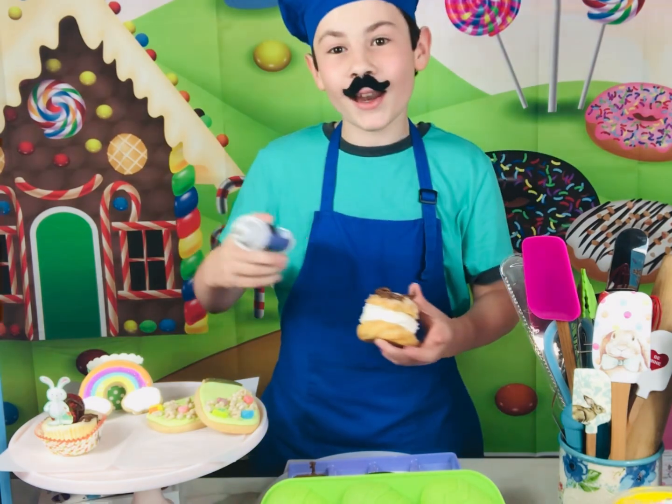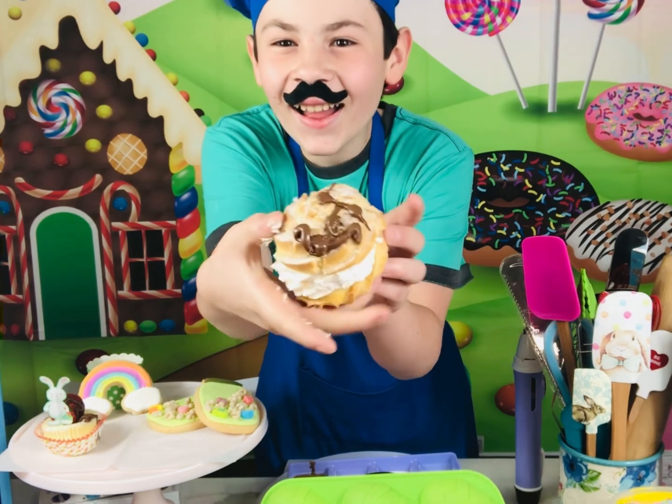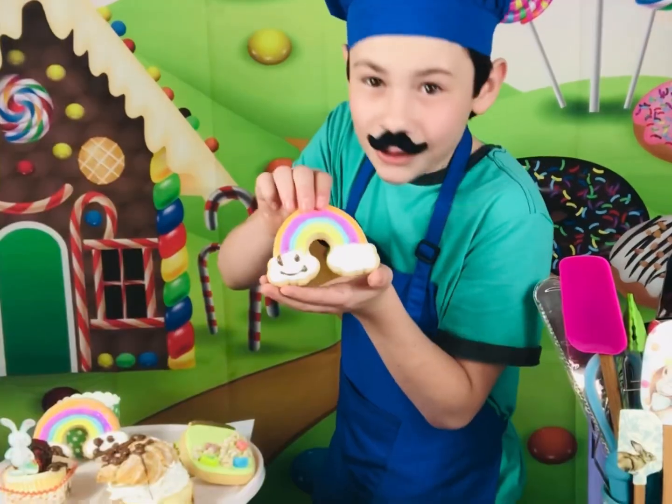I kinda made a happy face! Thank you chocolate pen! A little bit.